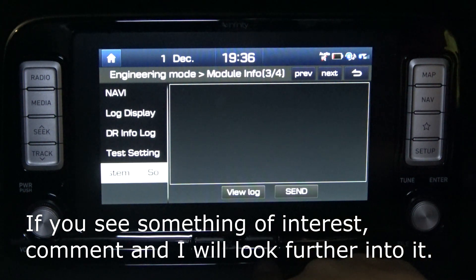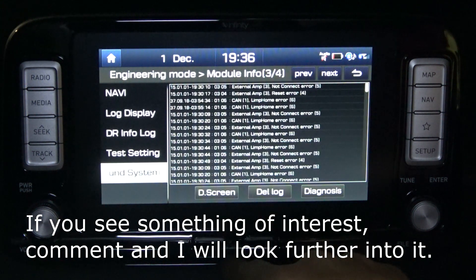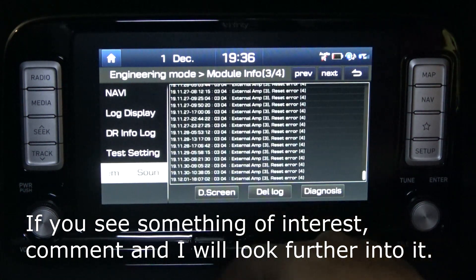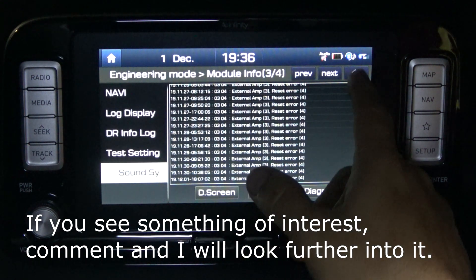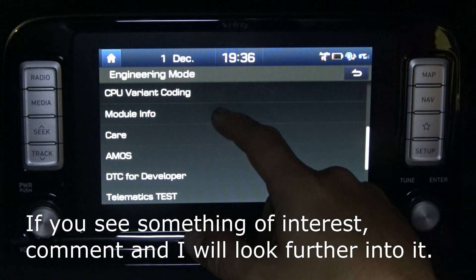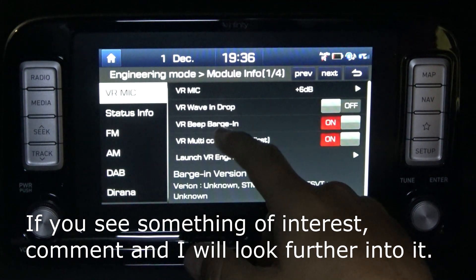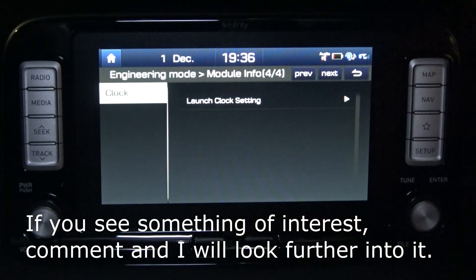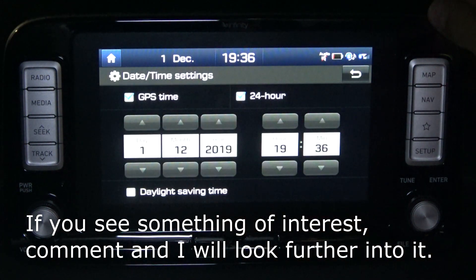Let's run the diagnosis and see what happens — sound system diagnosis. Okay, we're in. I think we missed a screen there. There are clock and launch clock settings, so that's not too difficult.